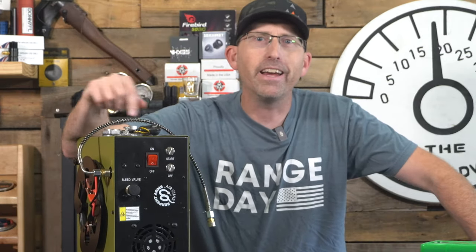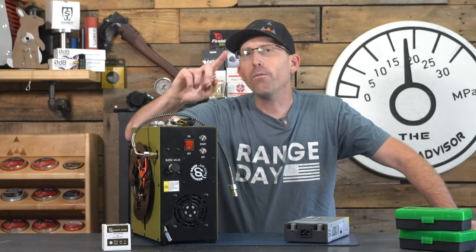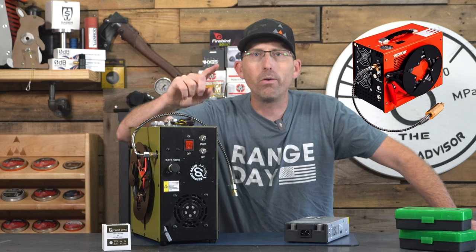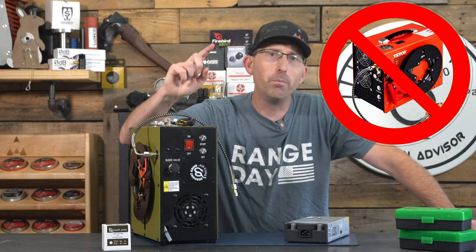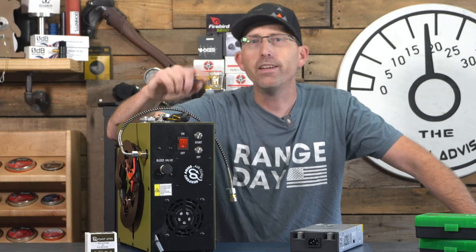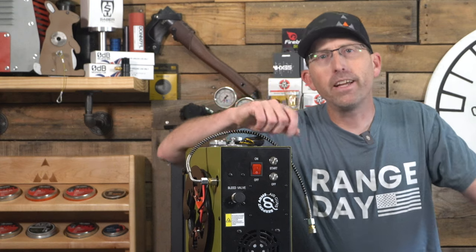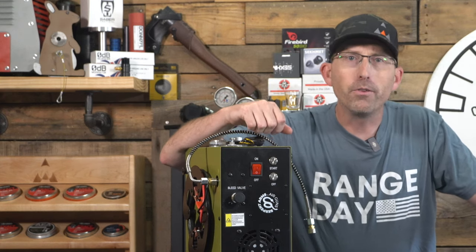For those of you looking to add a source of air that you can have in your shop or on the go in the back of your pickup truck — I do have to add one thing. Recently I did review a Vever Compressor, and I no longer am recommending that. Look at the comments underneath the video, because although the compressor I had worked just fine, many of my viewers are having difficulty with it, and I would no longer recommend that Vever Compressor.